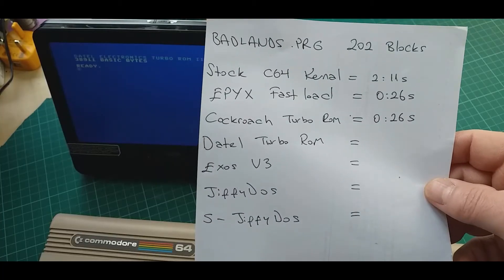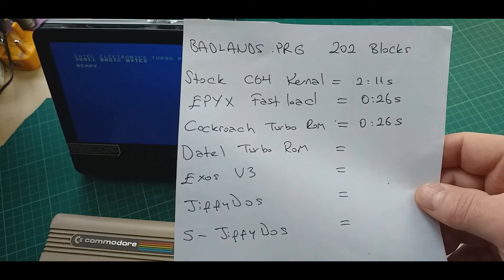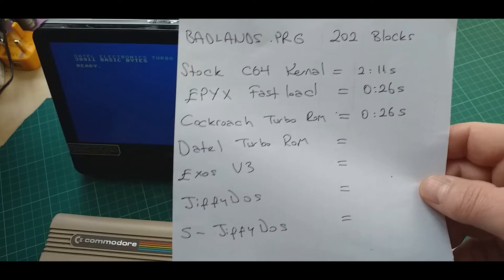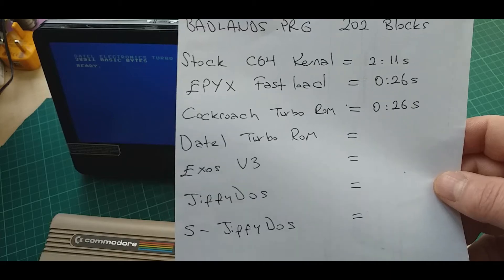I've already done some speed tests. I used Badlands, which is quite a large game — 202 blocks. The stock kernel loaded in 2 minutes and 11 seconds. The Apex fast load cartridge and the Cockroach Turbo ROM both did it in 26 seconds.